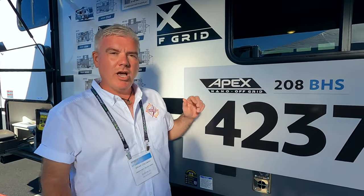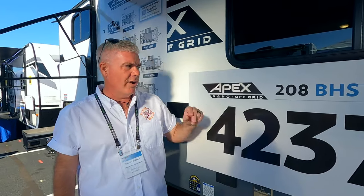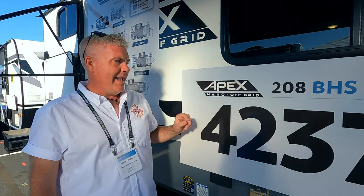Hey everybody, it's Brian from Cruisin' with the Cullens and we are here at the First Year RV Show with another one of the 2024 Apex Nanos. This is the 208 BHS.